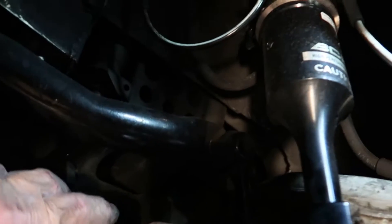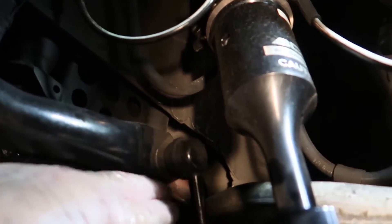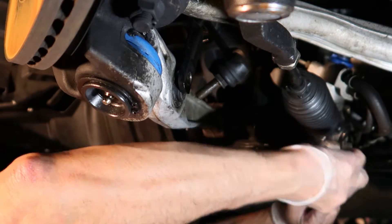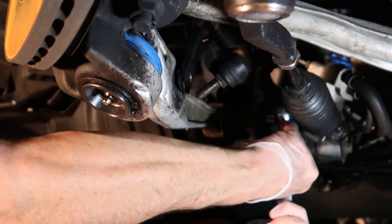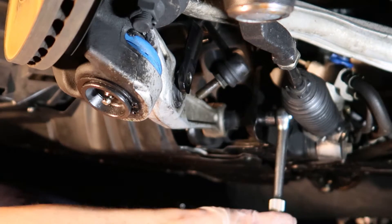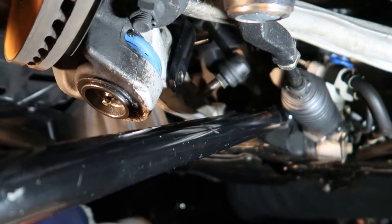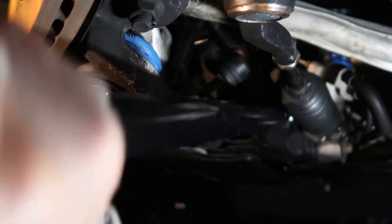I've decided to go ahead and remove the lower control arm from the subframe, because it'll give me a lot more room to get a wrench up in here and break the upper part of this end link loose. Now I'm going to break the nut loose on the bolt that holds the lower control arm to the subframe. We've got the nut facing towards the rear of the car and the head of the bolt facing towards the front. I believe it's a 19 millimeter socket. It has quite a bit of torque on it and I ended up needing an extension on my breaker bar to get it loose.